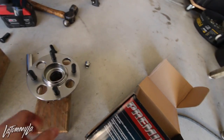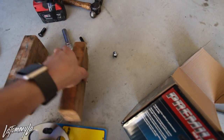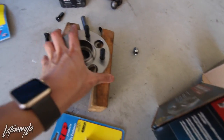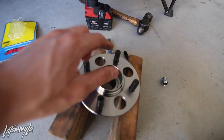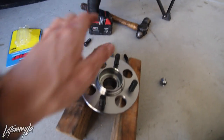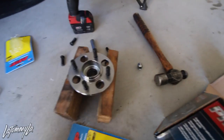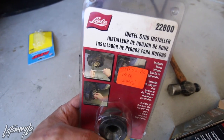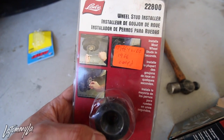The reason why I say that is so you have the hub floating. You're going to use that big hammer to smack the studs out. It's going to take a while because these are fresh, so just keep hitting it at a constant pace and it'll come out eventually. And you're going to need the impact afterwards to impact the studs in using this wheel stud installer - part number 22800.